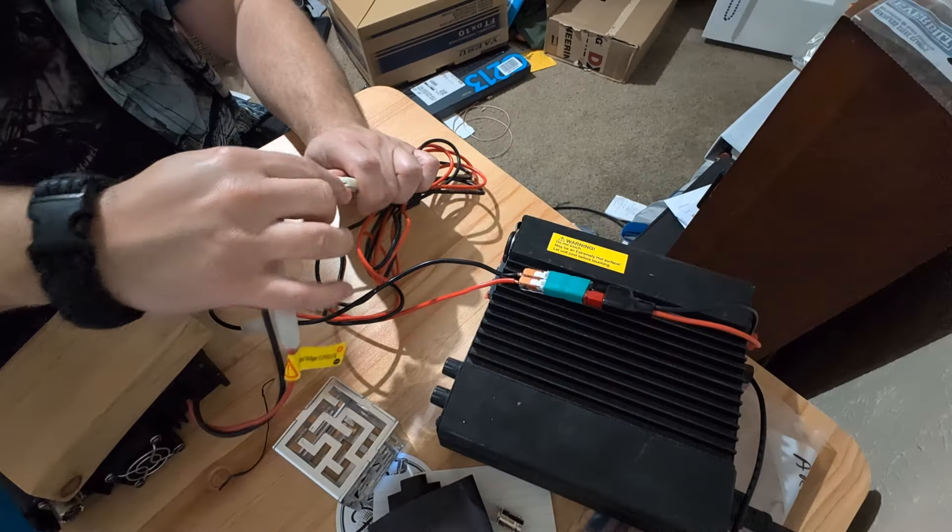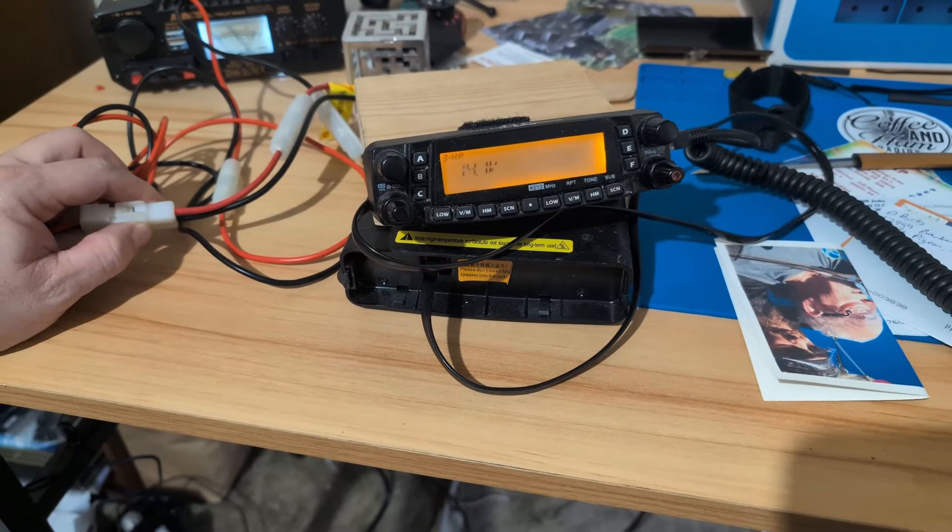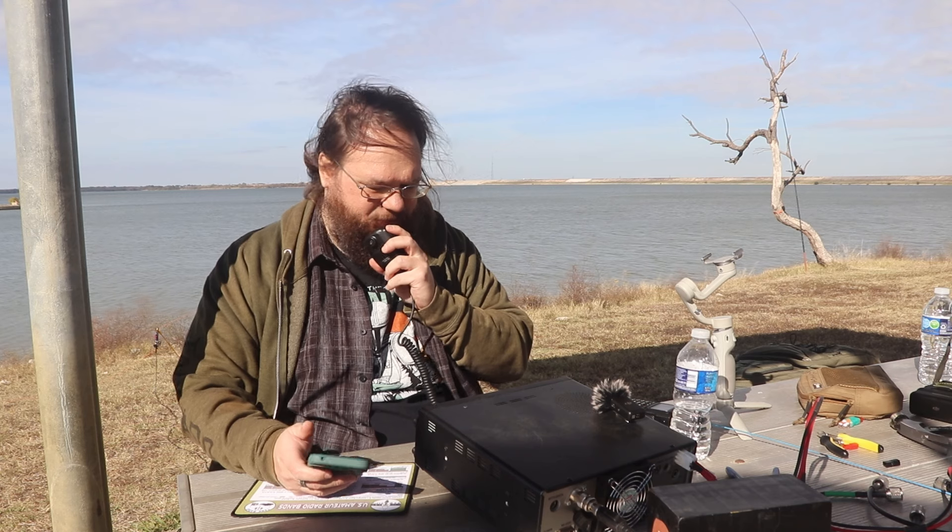It was just that easy. I don't have to put PowerPoles on there — I just connect the radio to the power supply and I'm ready to go. KG5AHJ testing this UHF/VHF radio. Now the only thing left to do is get this park activated.